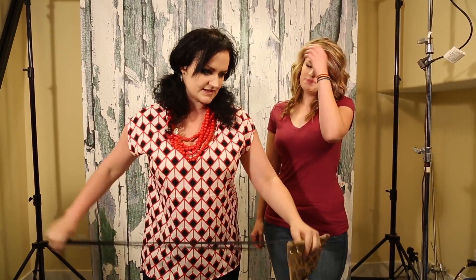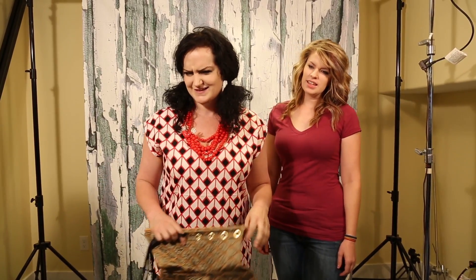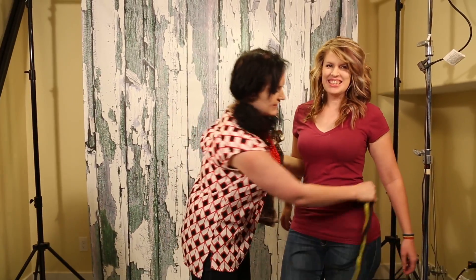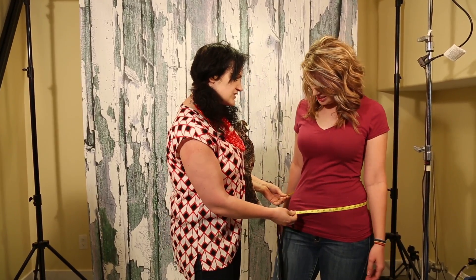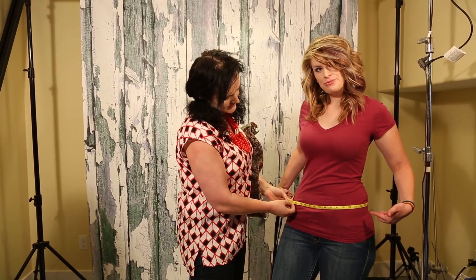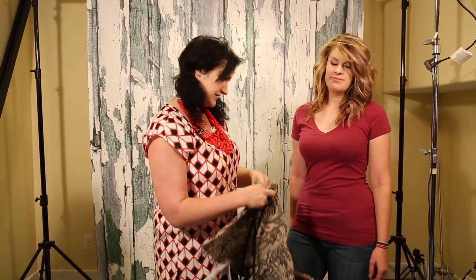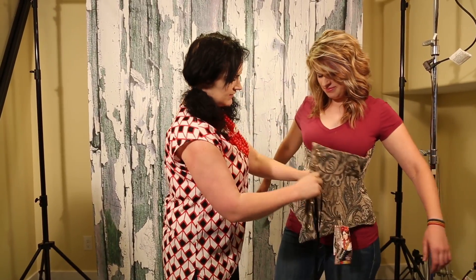Think of me as like a mean teacher and you as a poor, suffering student that needs to listen. Let's say that Katie was like, I'm going to measure down at my waist where I wear high jeans — like 38 inches, which is not what her measurement is because she works hard for her body. That is what that would look like.